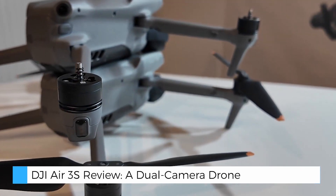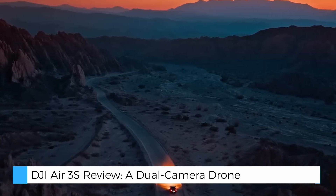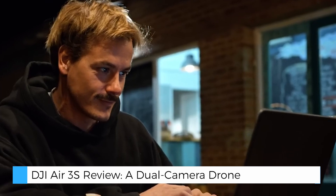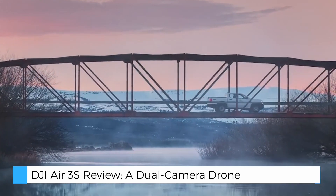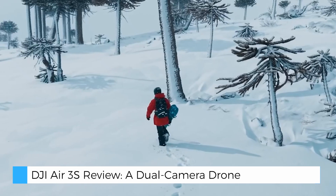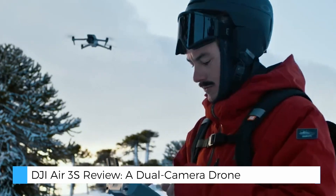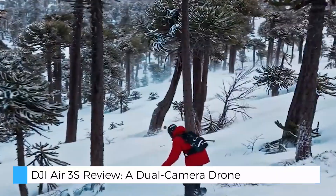Both cameras boast 14 stops of dynamic range, allowing users to capture complex lighting situations without losing details in shadows or highlights. The Air 3S also offers impressive video capabilities, with 4K at 60fps HDR for sharp contrasts and 4K at 120fps for ultra-smooth, cinematic slow motion footage.